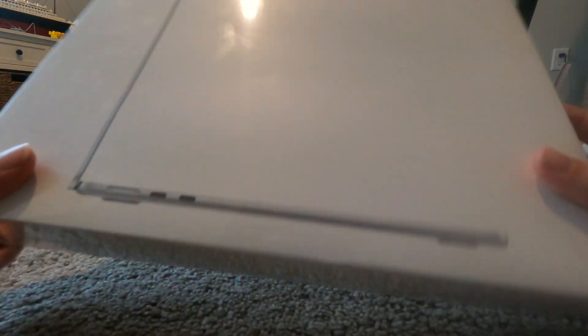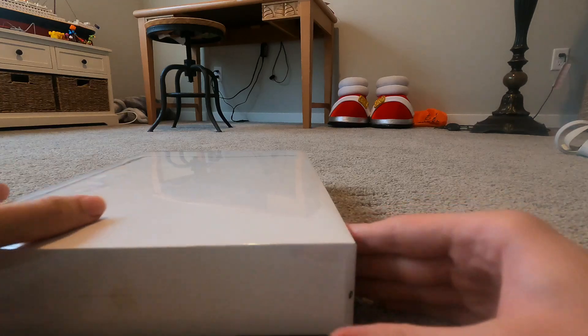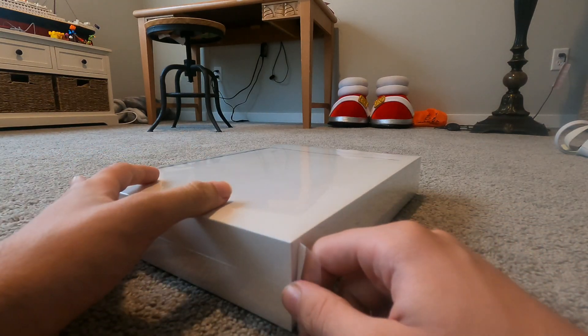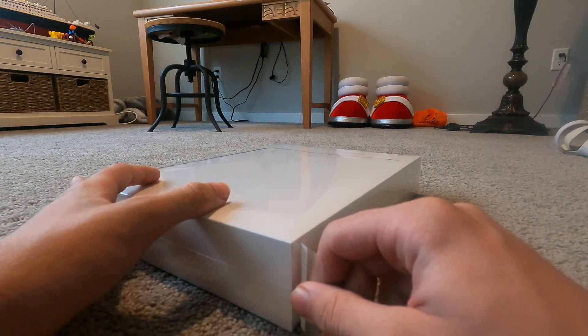It includes the MacBook itself, a USB-C power adapter, and a USB-C to MagSafe 3 cable. That's what it looks like on the front. Alright, let's get this open — we've got the tab here.